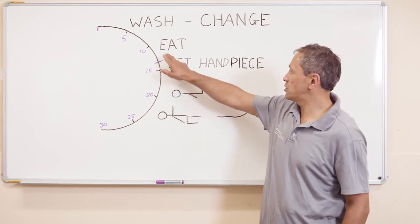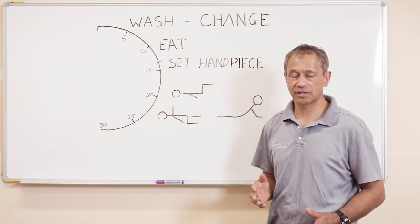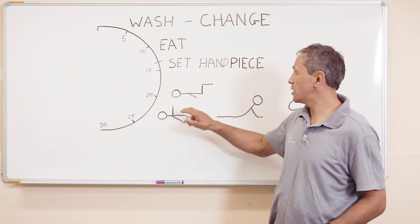The second thing we need to do is eat. The sooner we can eat the better, because that gives us time for our food to digest. We'll deal with that digestion down here.